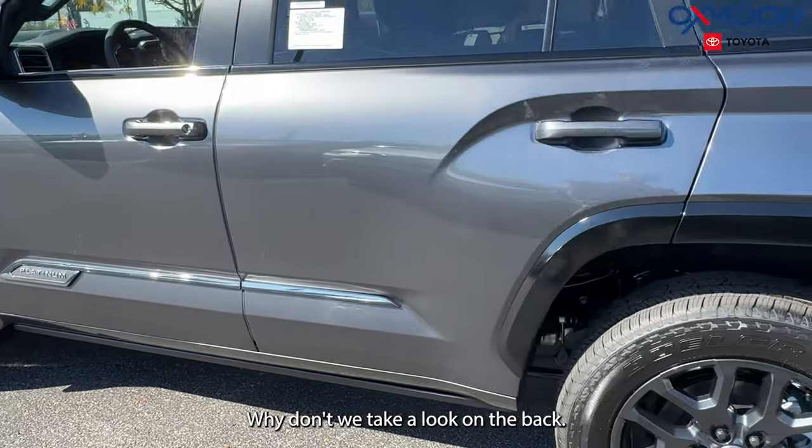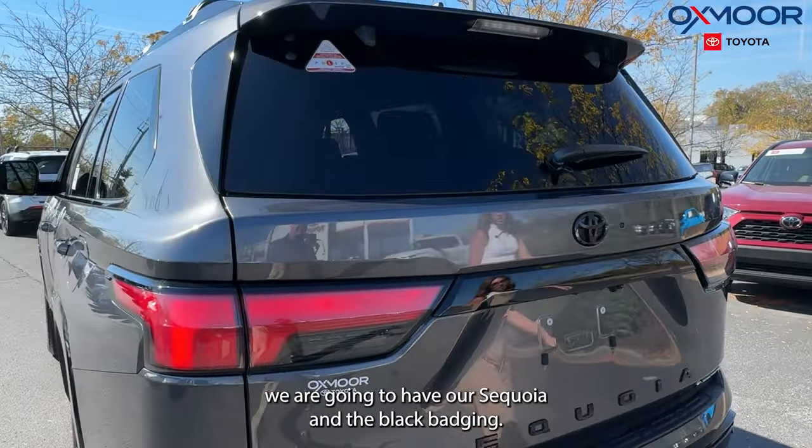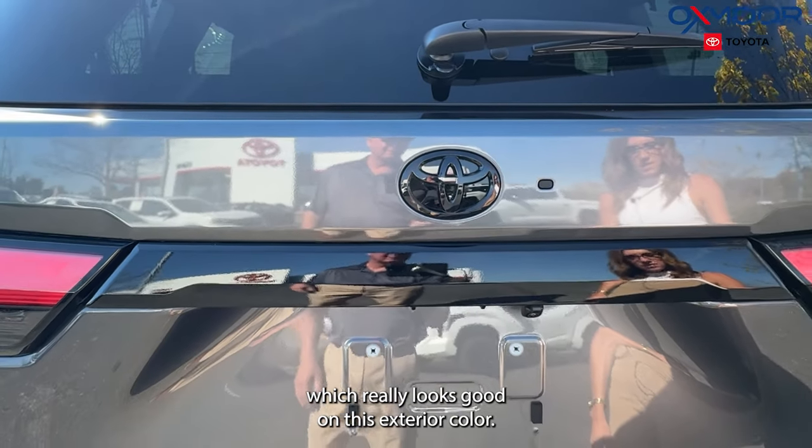Why don't we take a look at the back. Back here, we are going to have our Sequoia in the black badging and then our Toyota symbol in black, which really looks good on this exterior color.